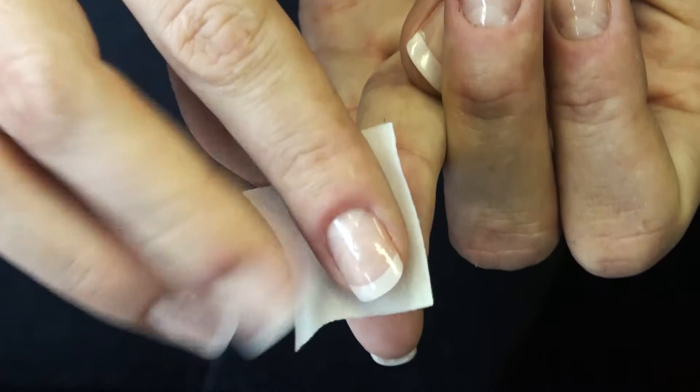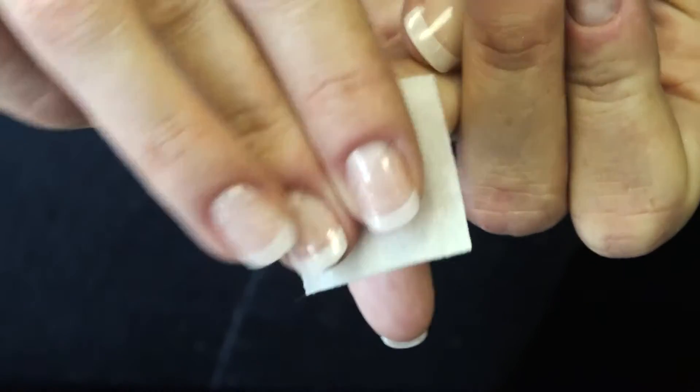Step 3. Slowly massage your fingertip and clean it using the alcohol pad. Wait until the fingertip is dry.